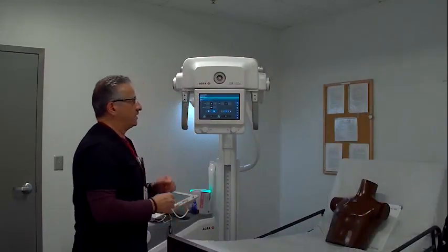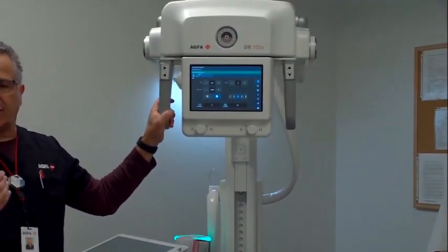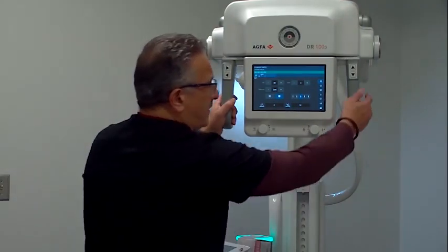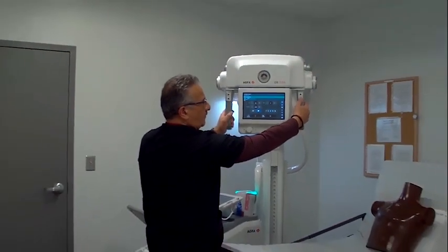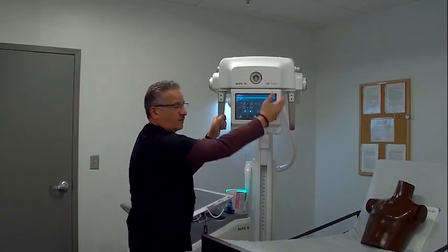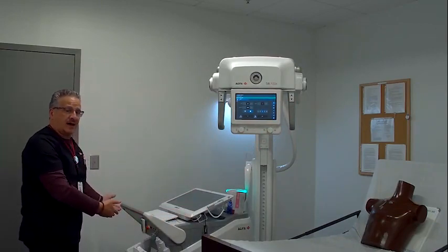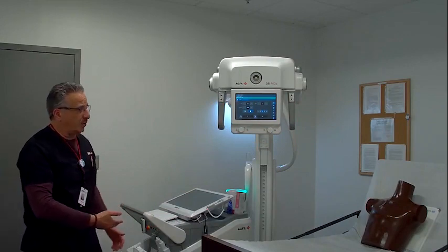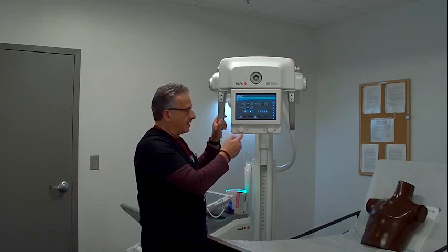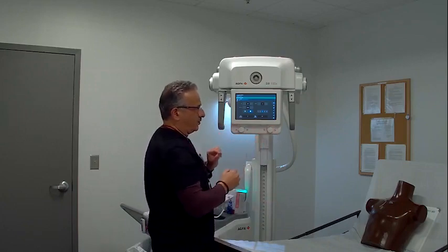A couple more features at the tube display: when I've pulled into a room — like an ER or trauma environment with lots of equipment — and I may not have pulled in far enough, I can use the buttons on the handles to move my portable forward or backwards, right and left, right at the tube head. That's a productivity tool for the technologist — they don't have to go all the way back around to grab the handle and move the portable. The collimator knobs control the collimator lights: as soon as I touch or turn one of them, I get a collimator light.